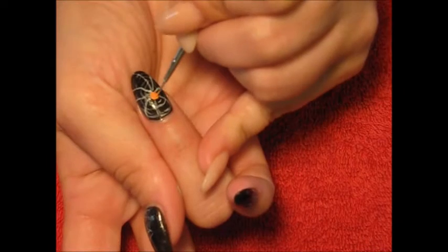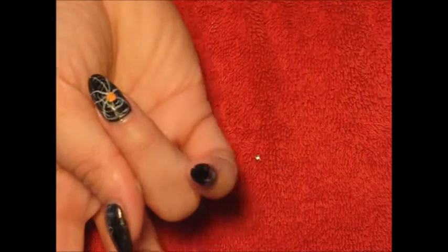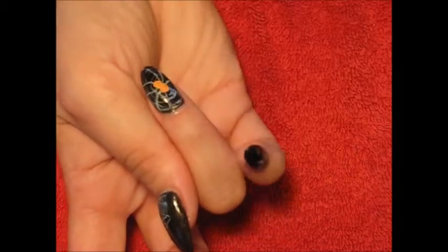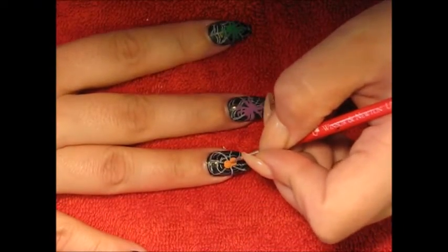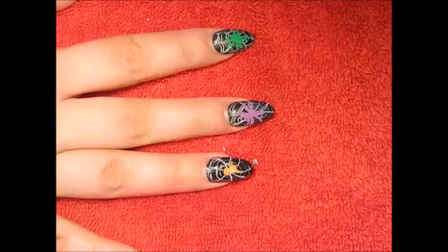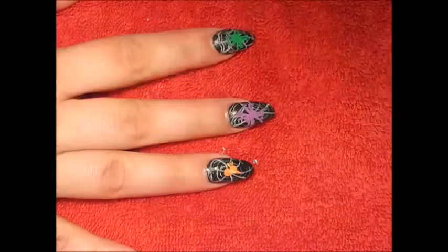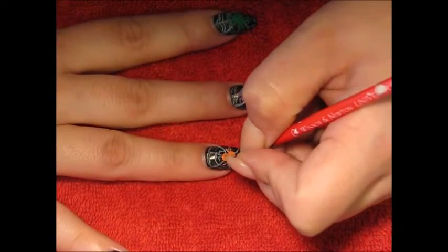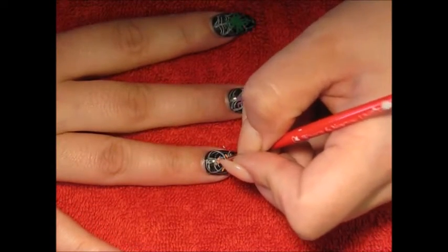On my ring, index, and middle finger I'm going to be painting some spiders — they're gonna be green, purple, and orange. All I'm gonna do is add two small dots followed by four lines on each side of those dots, and then on the ends of them just curve them inwards.